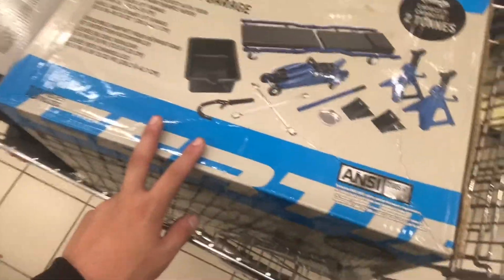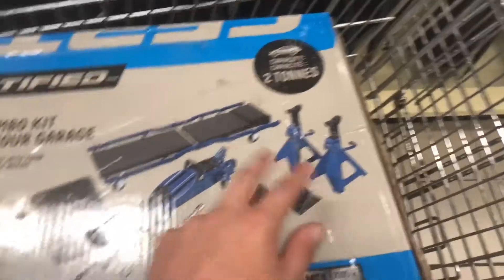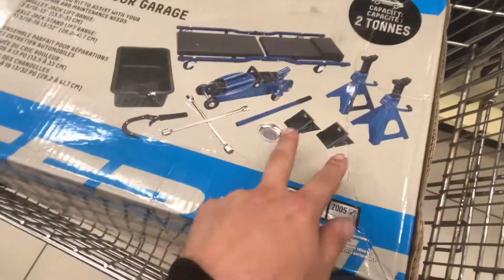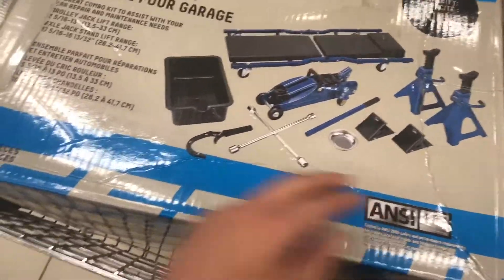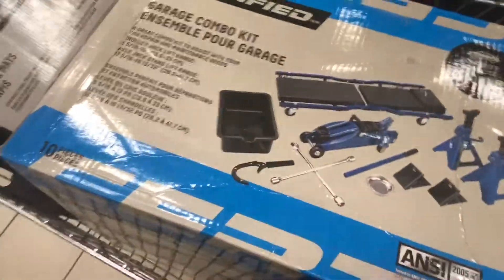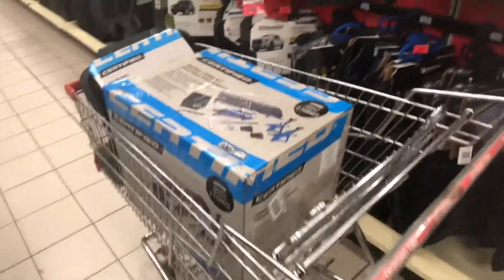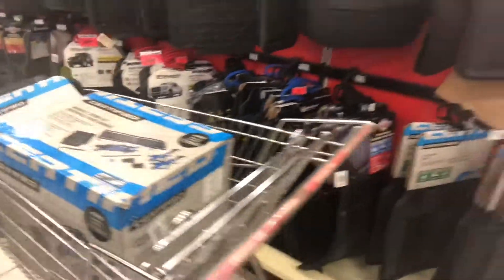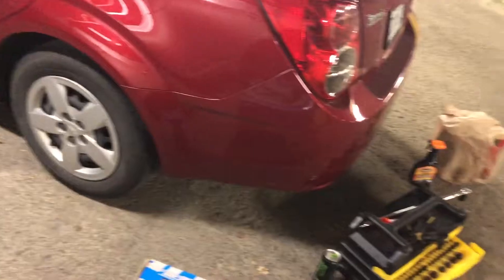This kit here is on special for $100. You get two jack stands, a creeper to lie on to go underneath the car, a jack, a little cup, and other things to change your oil and all that. I'm definitely taking this. I'm going to be doing my Rally Armor myself with my neighbor Jeffrey and we're going to figure stuff out - today is a really good day.